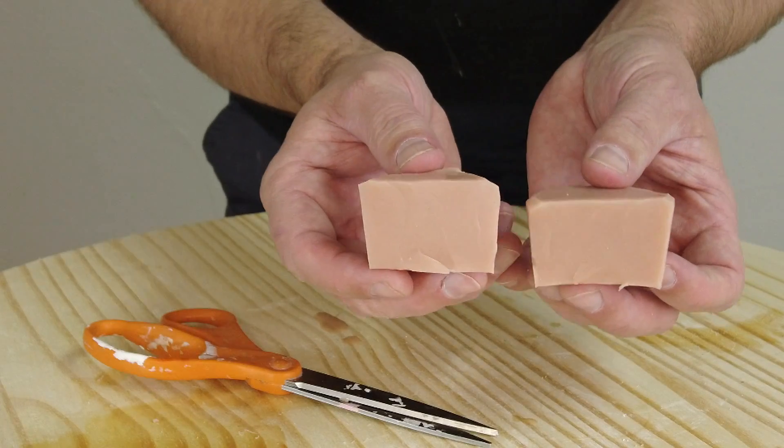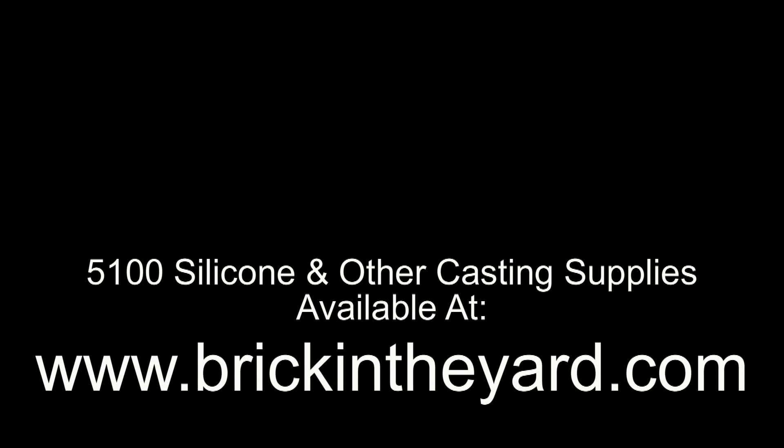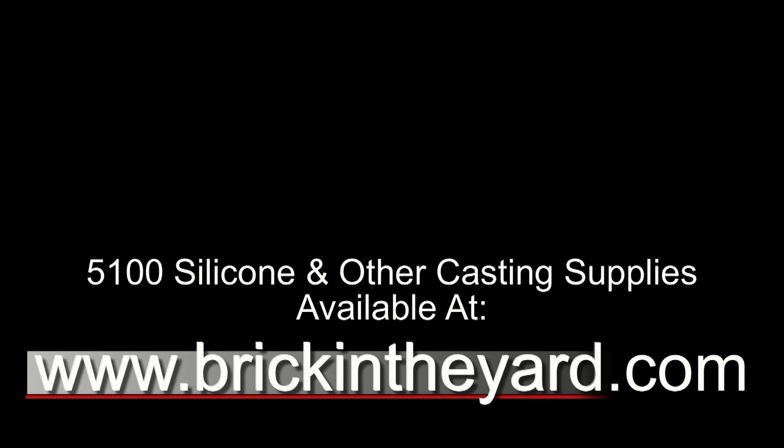There you have the basics of compatible mold materials, compatible release agents, and compatible silicones for the process of casting platinum silicones. At the end I'm linking to our video about coloring silicone skin materials and painting the 5110 silicone using the SAM32. All the materials we show in our videos are available on our website at brickintheyard.com. If you haven't already, be sure to like and subscribe and click the bell icon so you get notified when we create new content. Thanks for watching.